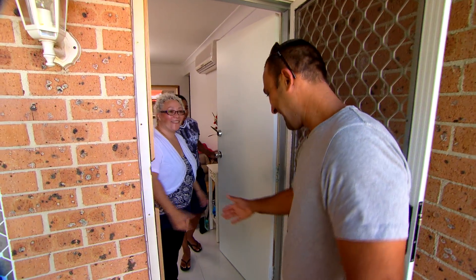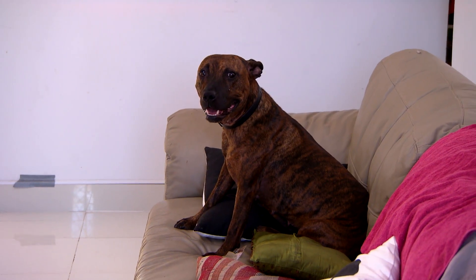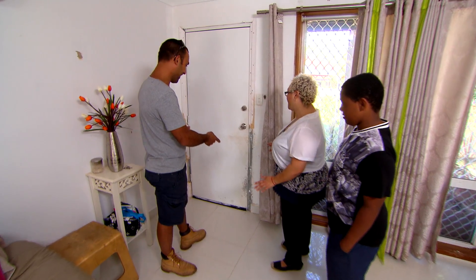Hey Patricia. Hello. How are you? I'm Adam. Nice to meet you. G'day mate. Kenan. Nice to meet you. Can I come in? You sure can, come on in. I'm guessing that this is some of the damage? A little bit of it. A little bit? This is unbelievable. I know, I know.